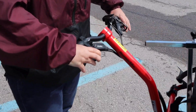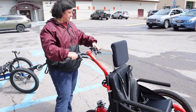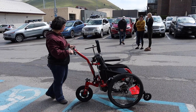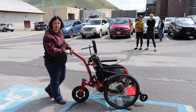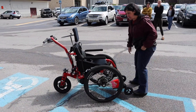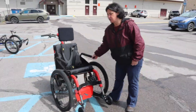You have a throttle that you can make it go, and it also has power assist — so when you push, it gives it that many more pushes. It has five speed, so you can go up to five times your push, making it much easier to get up and down mountains. It also has a wave arm rest, which makes it much easier to get in and out.